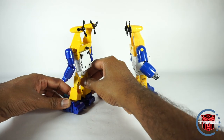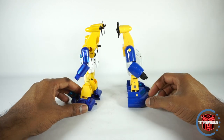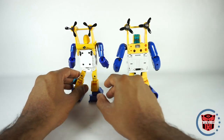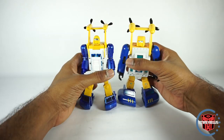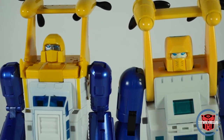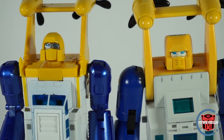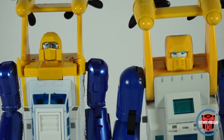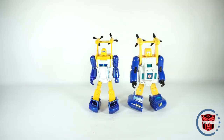X-Transbots has really started making some great looking figures that are competing with the likes of Fans Toys and Takara. If you look at the hands on the Toy World version, you've just got the solid non-moving hand — it just feels like more of a toy. And this feels more like a Masterpiece. Both are pretty clean on the back, although the Toy World one has light piping. The X-Transbots does not have light piping — it's got metallic paint on the face. The clear winner is the X-Transbots, just looking over all the face sculpt. So that's really it for the comparison to the Toy World.